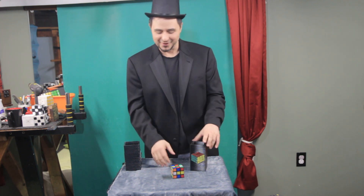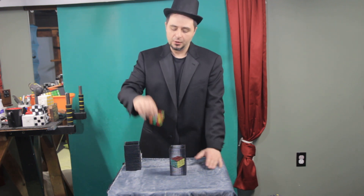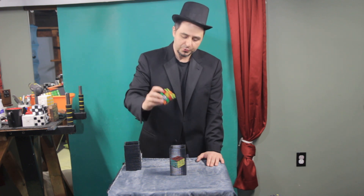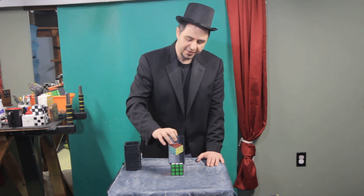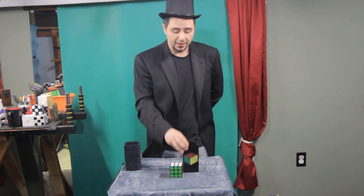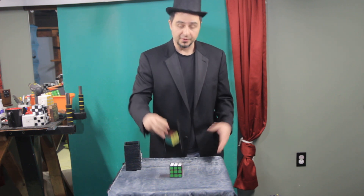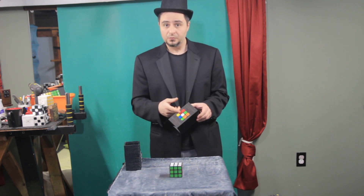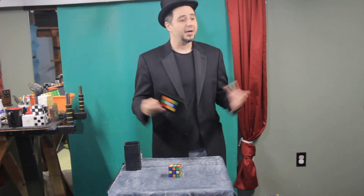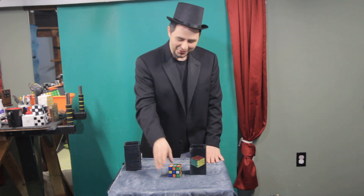I'm joking, guys! So I'll do this again — I'll show it to you here. I'll go one, two, three, put it in, and it's gonna come out solved. Here: one, two, and three! As you can see, this is the solved side, so when you put it in nothing happens. But as I mentioned, when you turn it to the shuffled state, upon impact — thank you very much!